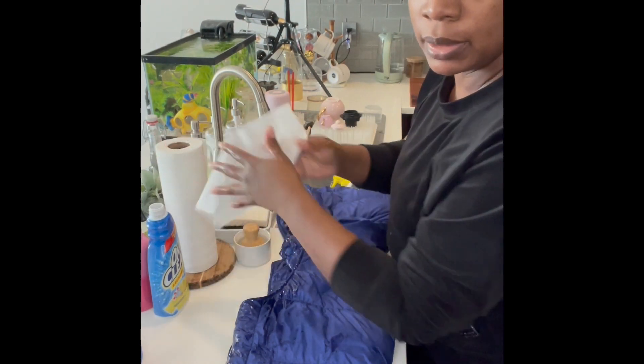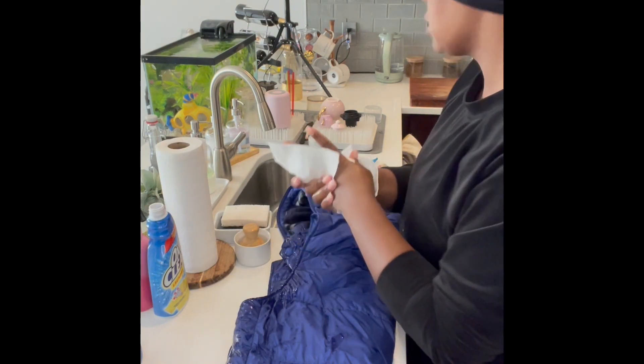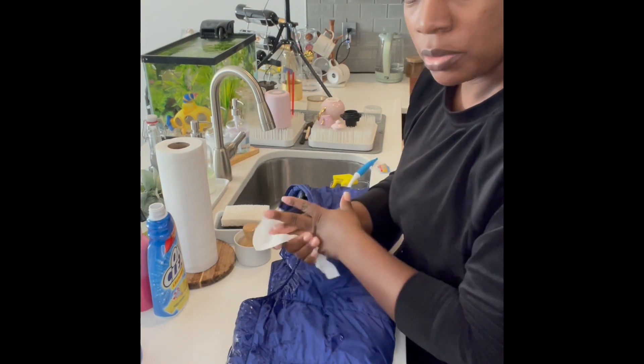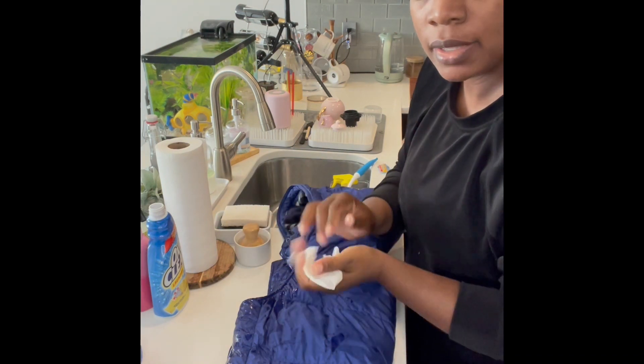I'm going to let this sit for a couple of hours. It's about nine o'clock, so at around eleven I'll wash it in the washing machine. I'll show you guys that step next once we get to it.